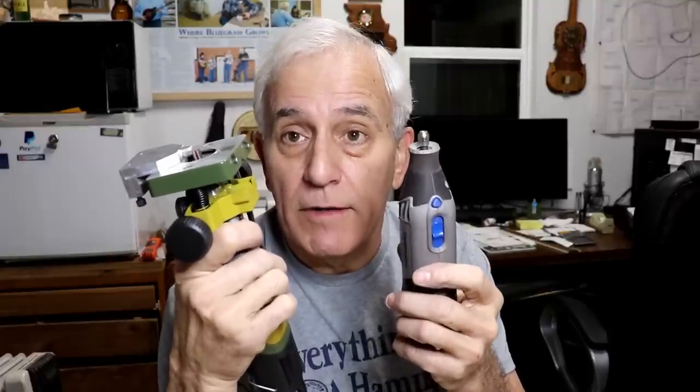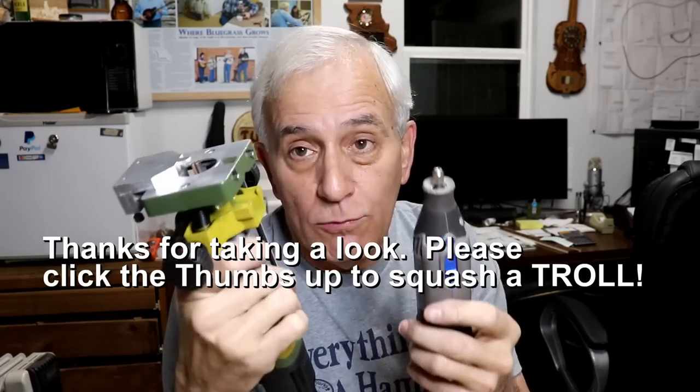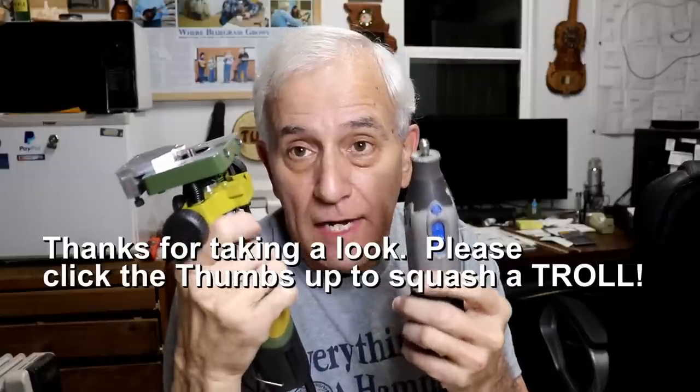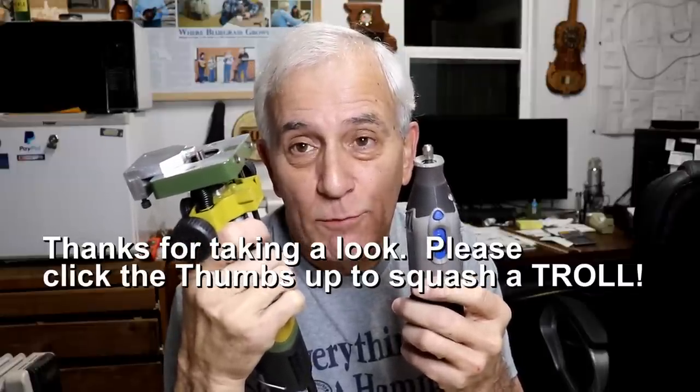So far I've only tested the Proxxon with this new setup and it works pretty well, though I do notice it's definitely not as powerful as the Dremel. To those folks who said the Dremel was a hobby tool — sorry, you don't know what you're talking about. I hope you got something out of this and feel it was a fair comparison. Definitely always look at the amperage rating when buying a plug-in type power tool — you'll be happy you did. Thanks for watching.